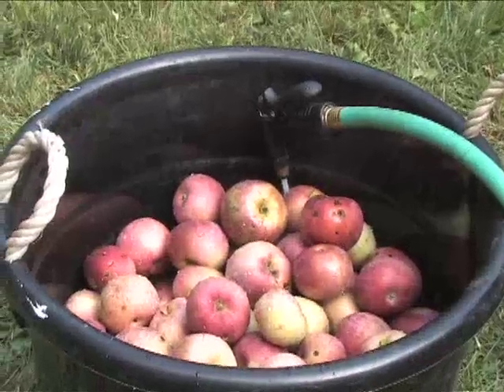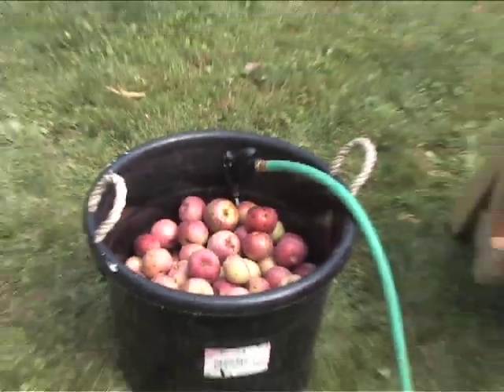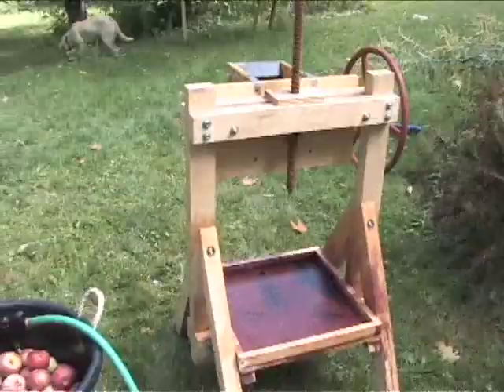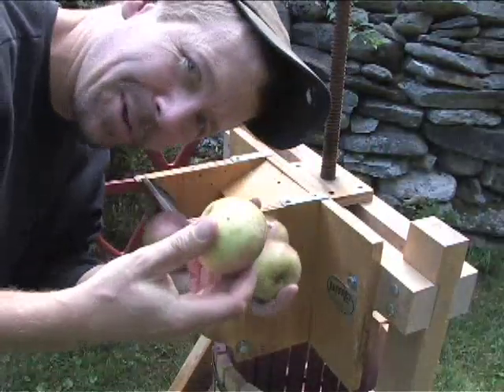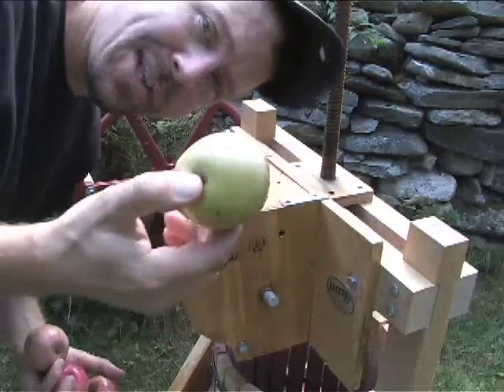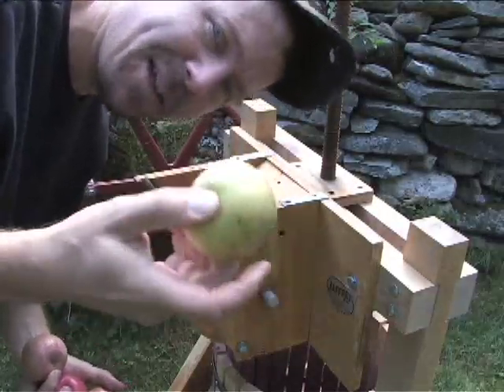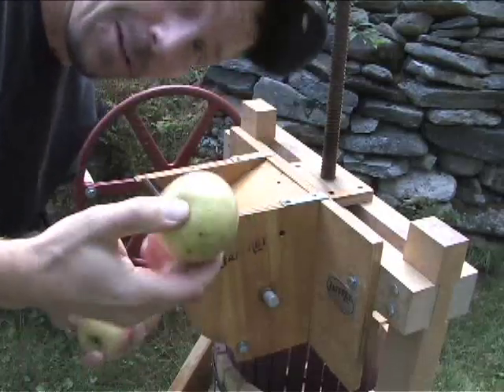We're gonna fill up this bucket with water because we just want to wash off all the apples. And then we've got the press right here — I just rinsed it all down. Of course I've never done this before, but we have a bunch of apples that go into the grinder here and we'll see what happens. Don't use apples that have mushy spots on them — you can cut the mushy or rotted part out.